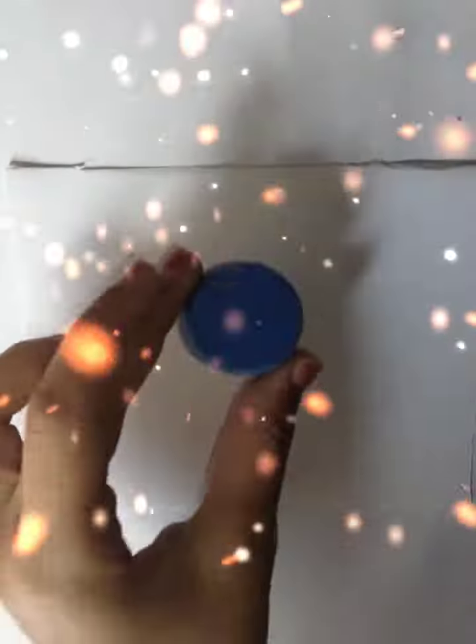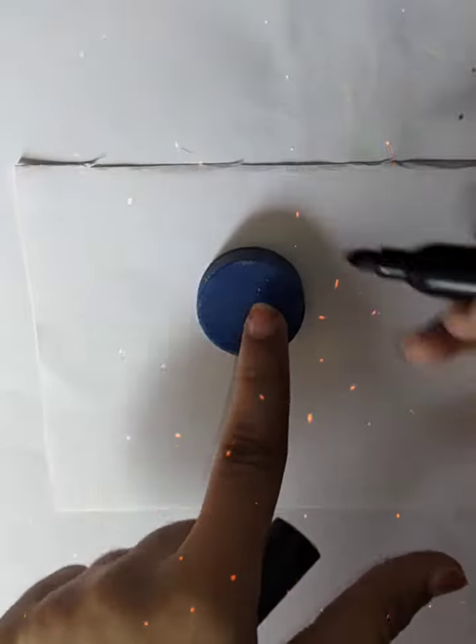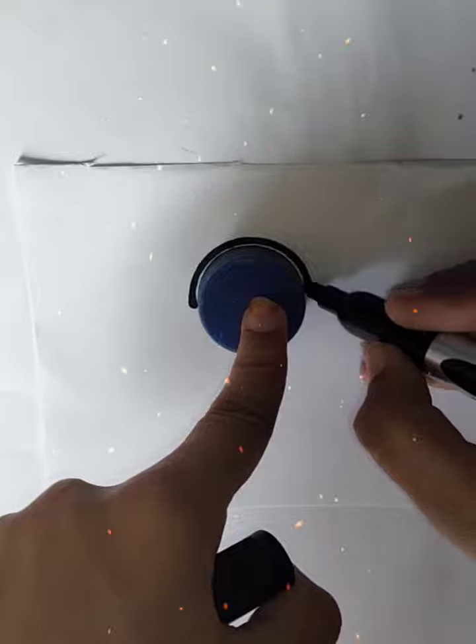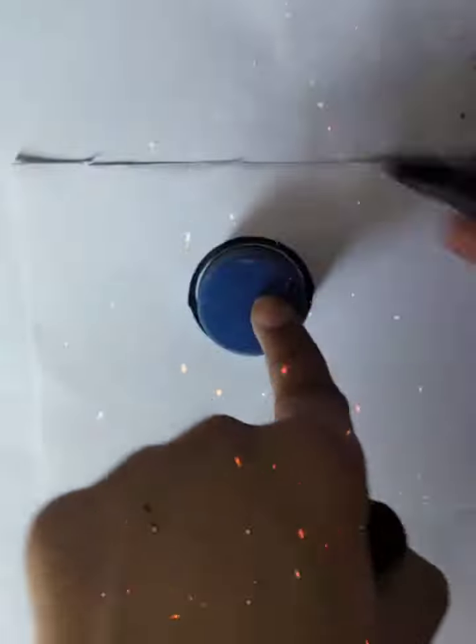Hello friends! Today I am going to make a lollipop. I am going to make a cap for a bottle. Then I am going to draw a circle, because in a lollipop there is a gold motor.